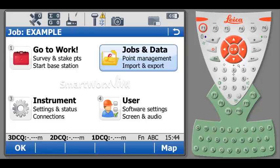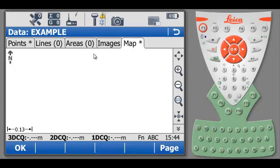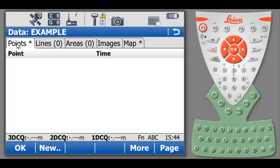From the main display of the Viva controller, select Jobs and Data, then select View and Edit Data, and under the Points tab, select F2 or hit New to create a new point.